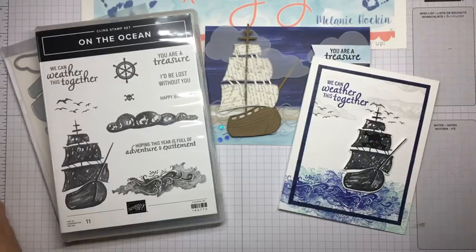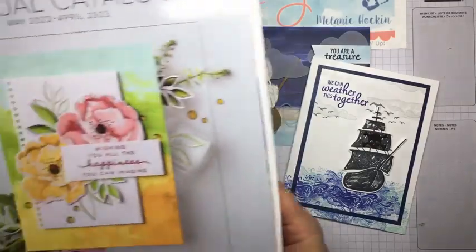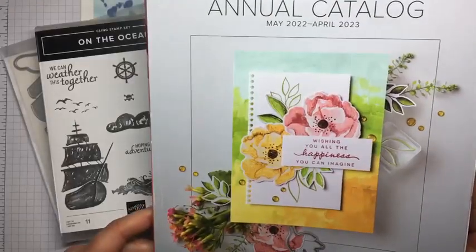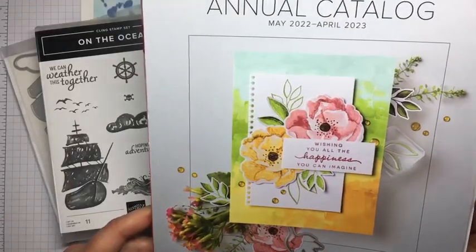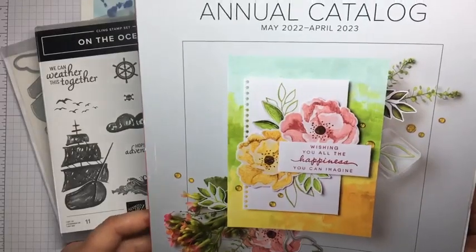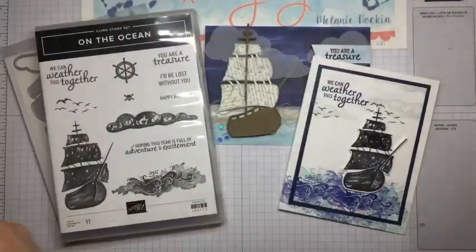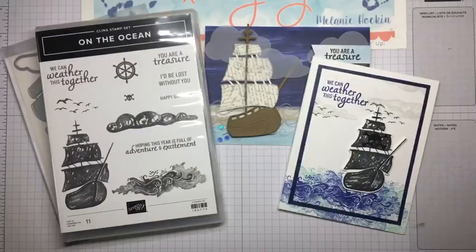Time is running out to shop from our annual catalog. We have about a month and a half left of this catalog, and there are going to be a lot of big announcements coming up over the next couple of weeks. So I just wanted to make you aware to keep your eyes open for newsletters and posts announcing all kinds of exciting things that are coming. Hi Joan, happy Friday — welcome and thanks for joining me.